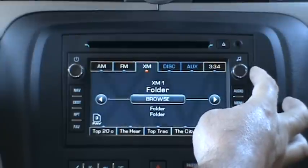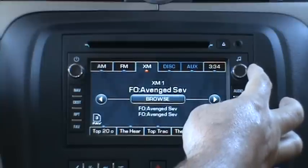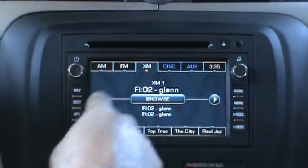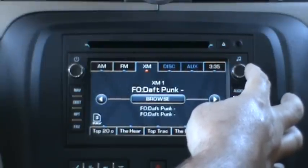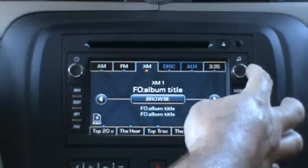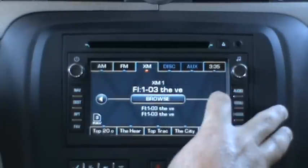Then use your tune knob to see your available browsing options, and right arrow to make your selection. If you want to back up while browsing, hit your left arrow. We'll go in and choose a folder — you can see folders within folders. Choose that folder, and then choose that file.